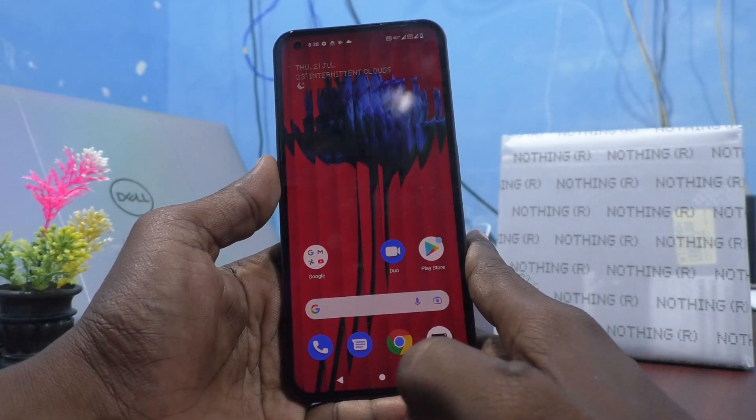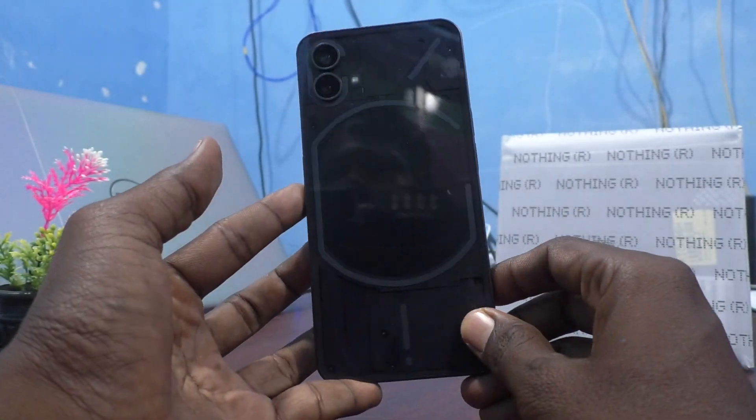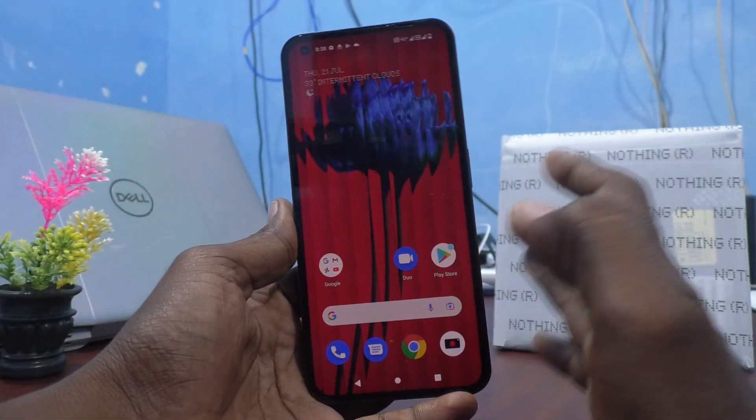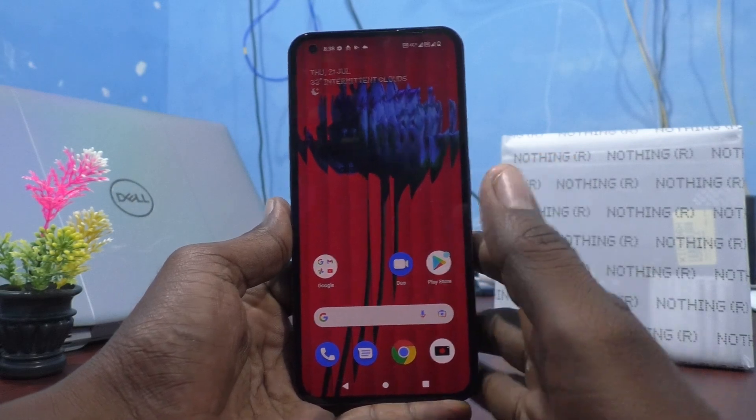Hi friends, this is Phyman Stuckadoop channel. Here is the Natsing Phone 1 smartphone. In this video you will know how to check processor details of Natsing Phone 1.